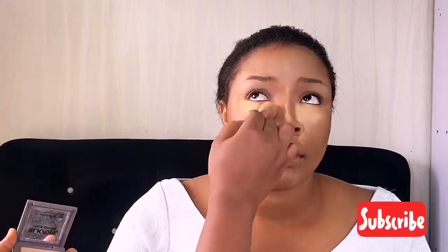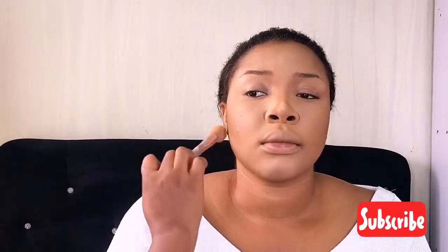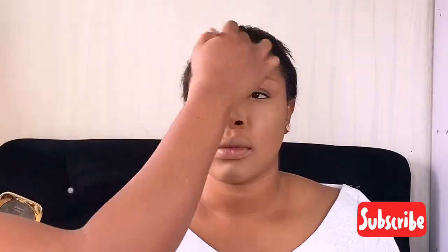Dusting off the setting powder — like I said, I don't leave it on too long; it all depends on the mood I'm in. After dusting it off, I used my setting spray to set her face, and then went back in with the foundation powder shade over her face again.